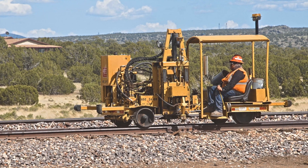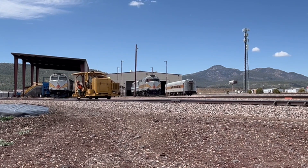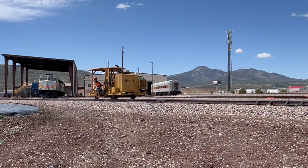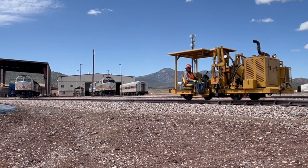This first machine is a spike puller. I didn't actually get to see this machine in operation as it was done for the day by the time I arrived. The crew had two of these — one to pull out spikes on the left side and one to pull out spikes on the right side.